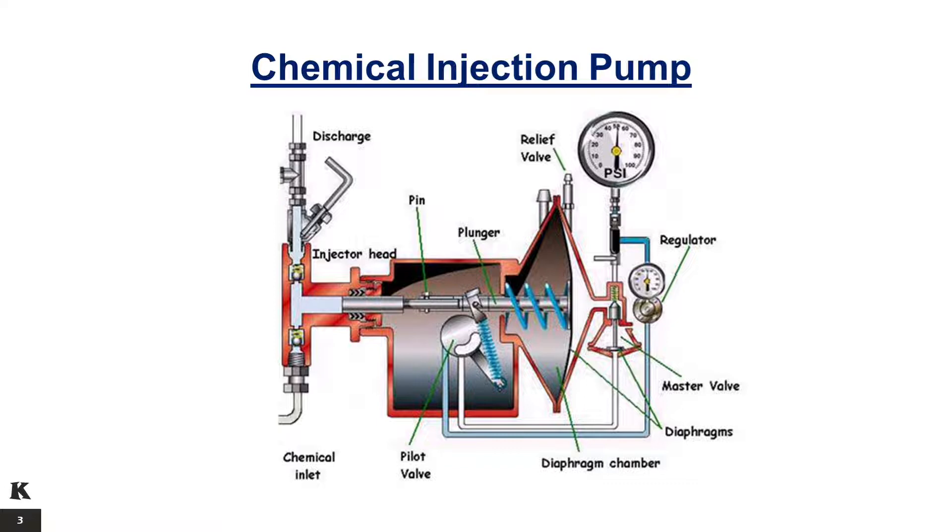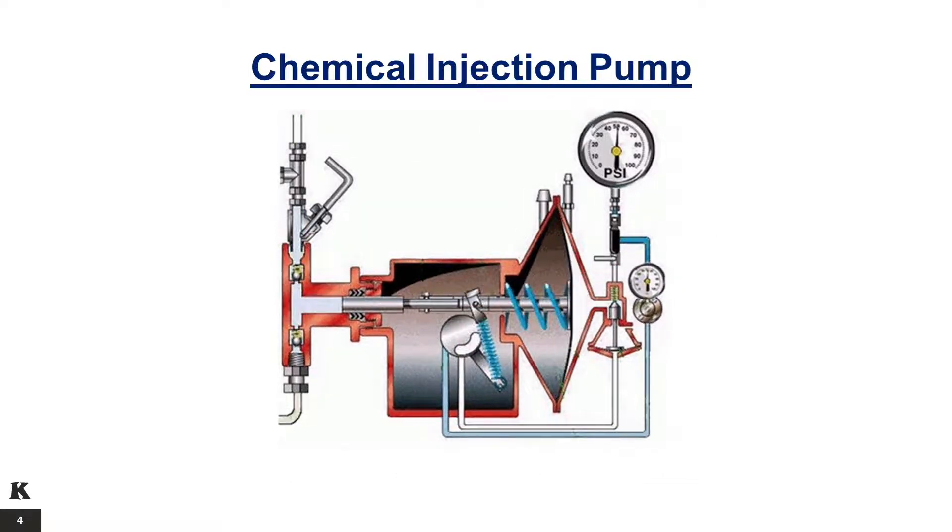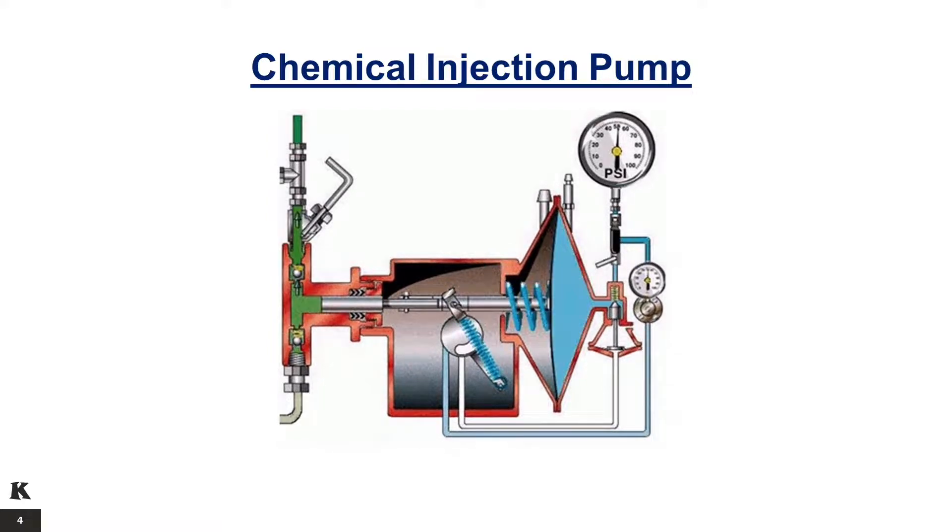Oil-less models are also available. A standard equipment safety valve offers protection against accidental overpressure of the main diaphragm. The adjustable packing is equipped with a lantern ring and a grease jack for lubricating the plunger and packing to provide long life.